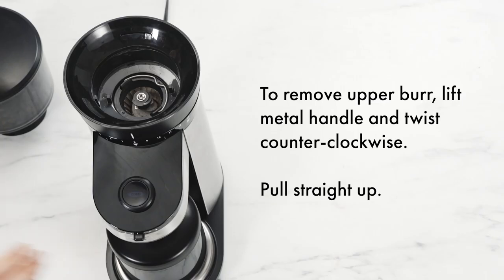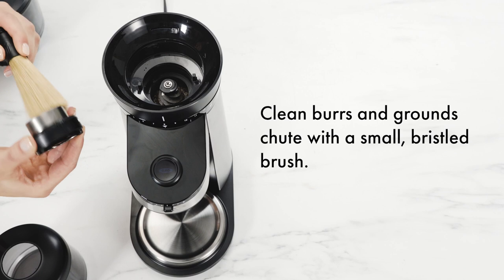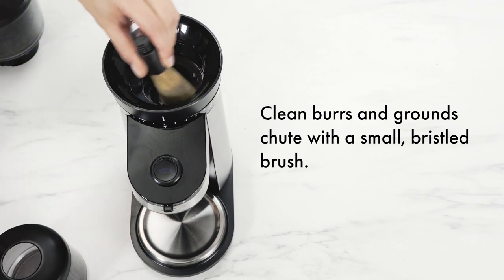To remove the upper burr, lift the metal handle and twist counterclockwise, then pull straight up. Clean the burrs and ground chute with a small, bristled brush.